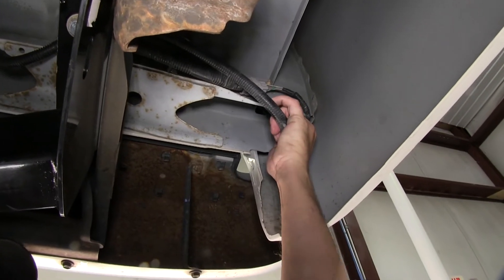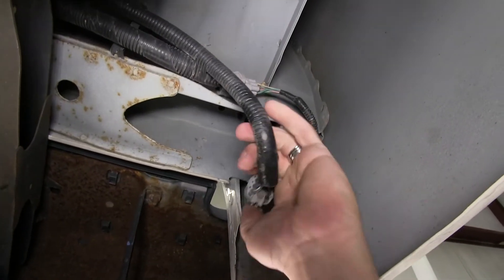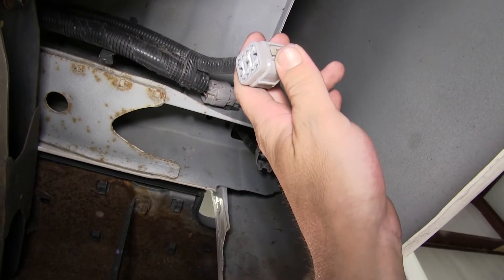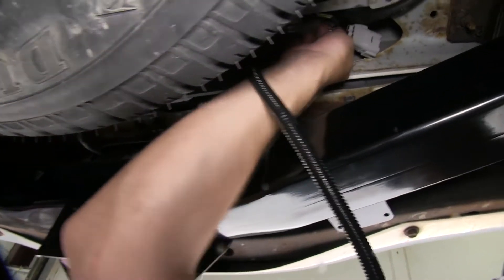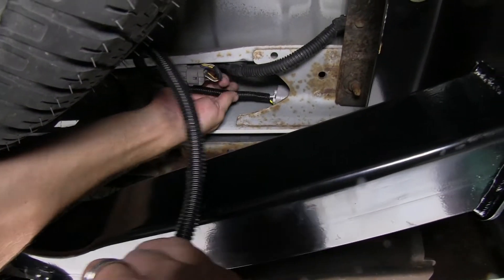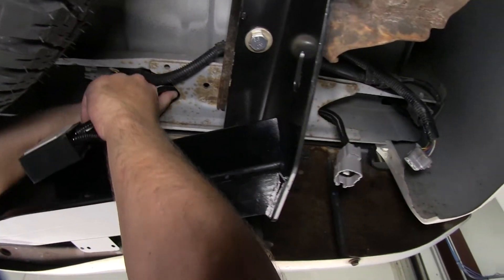Once again, we'll need to remove the terminal cap. Pressing on the locking tab, we can go ahead and remove the cap and wiring from its secured location. As you can see, it matches up with our tow-ready connector. Now we'll go ahead and route our wiring through the rear frame channel, over to the plug. Make our connection, and route the four-pole connector down to the hitch.